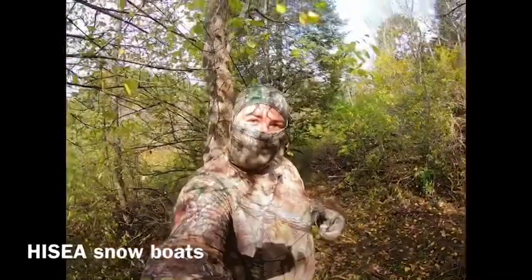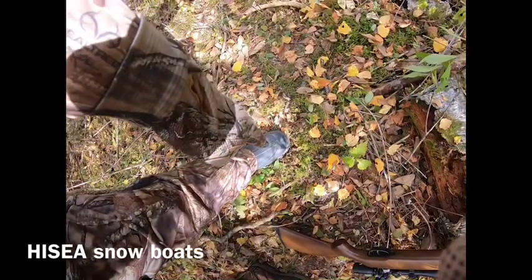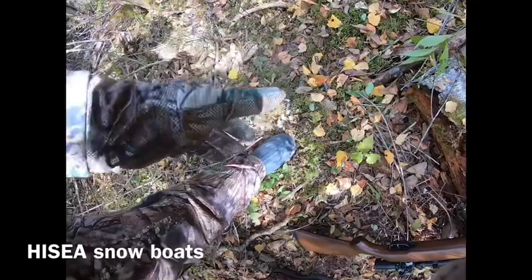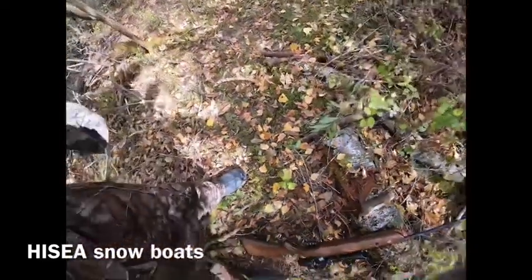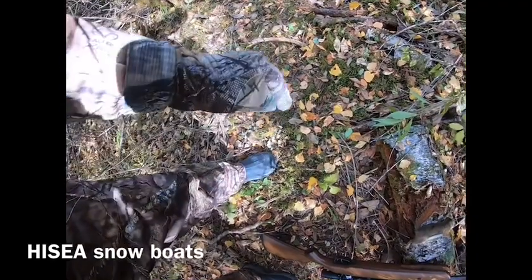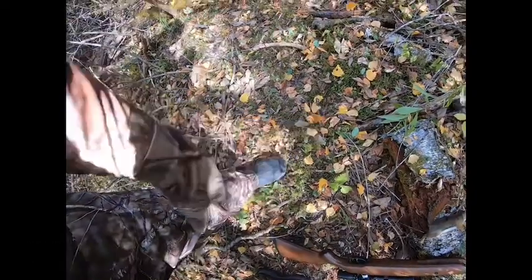I'm wearing full camo — this is all Realtree, actually my turkey stuff for turkey hunting. And I got these new boots, I'll put them in the description. I'm blanking on the name but I'll put it in the description. I have rain boots and these are actually snow boots — I think they work better for hunting.